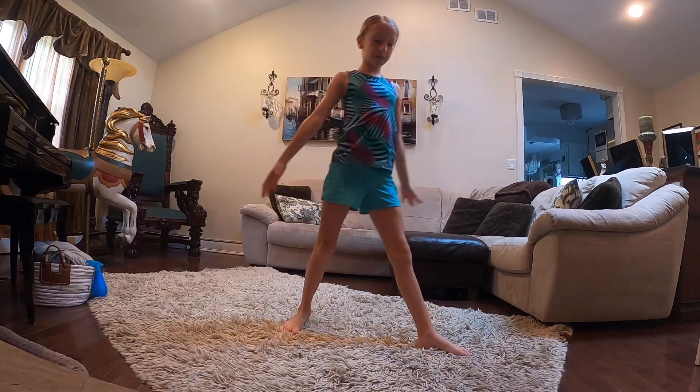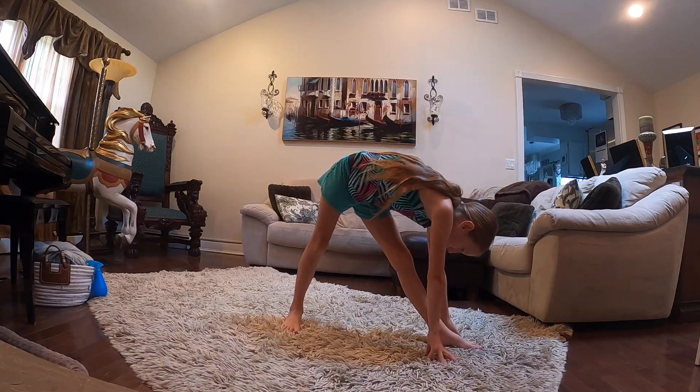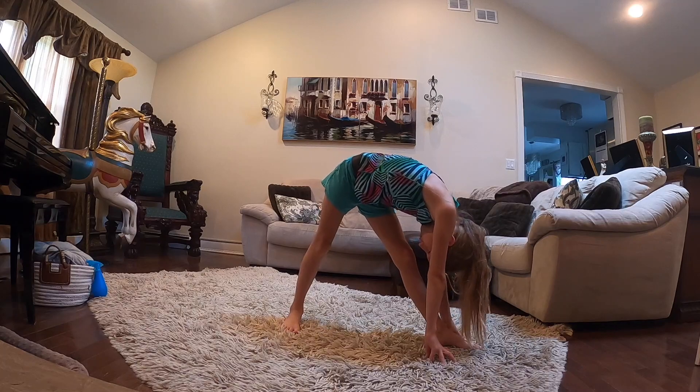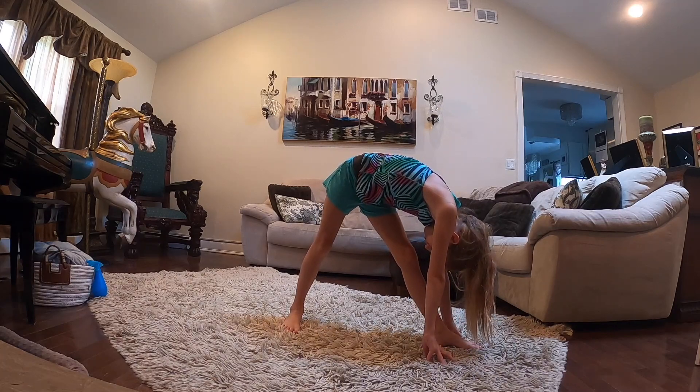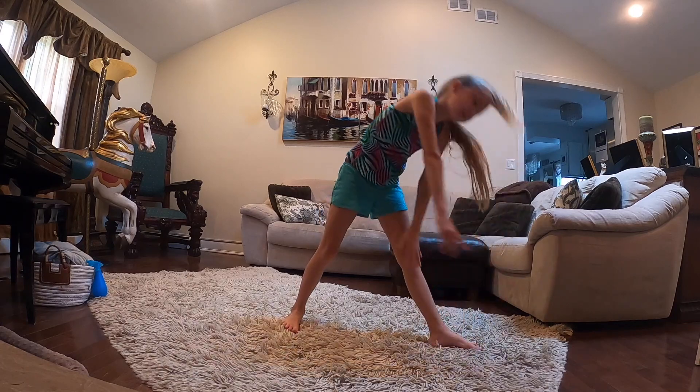We're going to go up like this and widen our feet and stretch that, and we're going to do that on both sides.